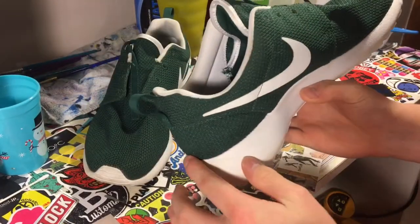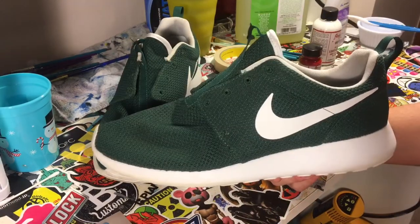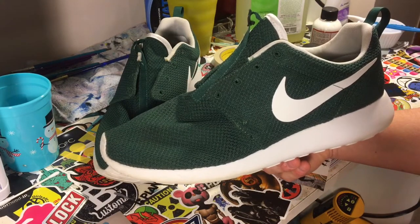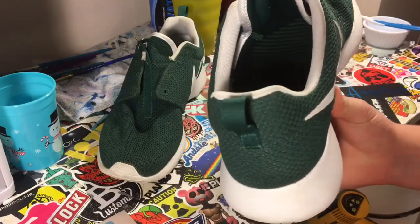Now we're going to start taping up some of the back region to get our red stripe on the back. Before we do anything though, we're going to deglaze these swooshes to make sure we can paint them later if we want to. That's part of prepping the shoe, and then after that we'll get back to putting the red stripe on the back.